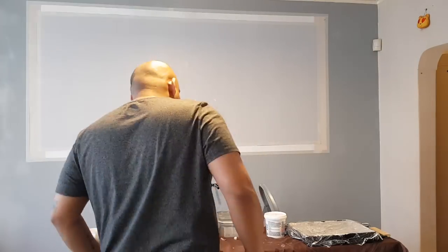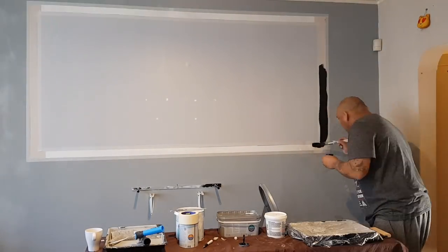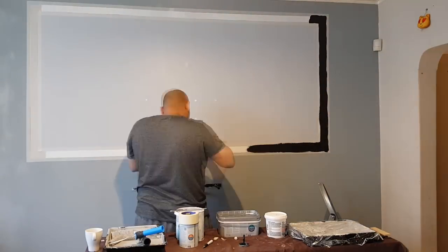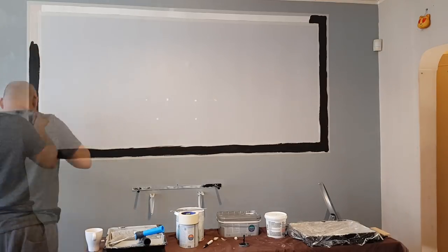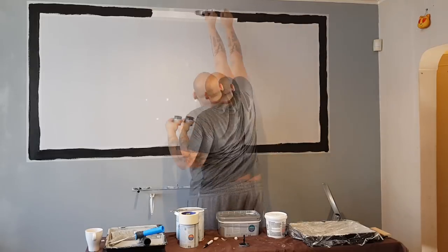Once we were happy, we were ready to paint the black border. For the border, we used a matte black tester pot of paint picked up from the local hardware store — it cost literally about £1.50. I applied three coats, and then on the fourth coat it was merely just touching up the imperfections I had missed. I didn't use a roller; I used a tiny brush that came inside the tester pot. Peel off the masking tape, and the border is complete.